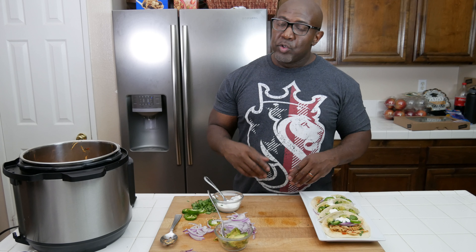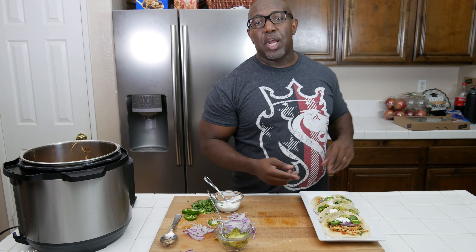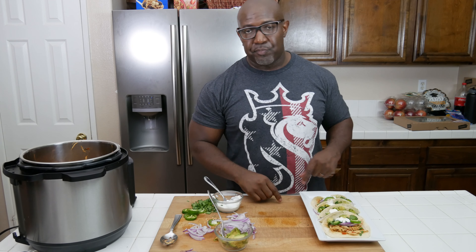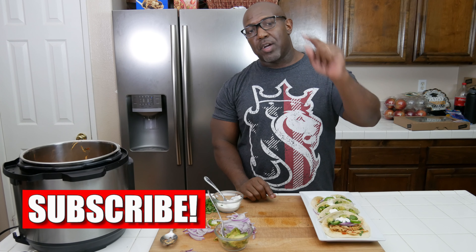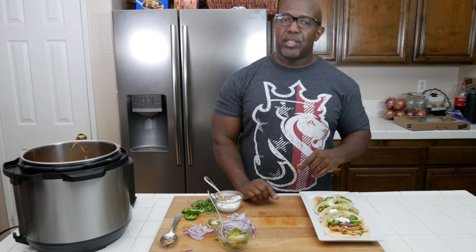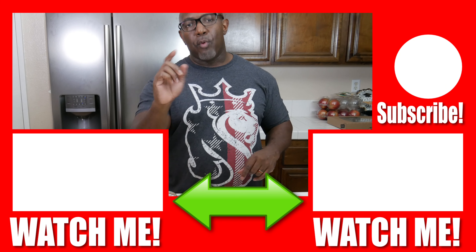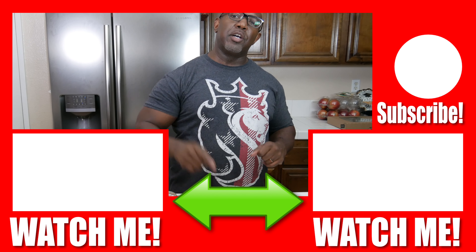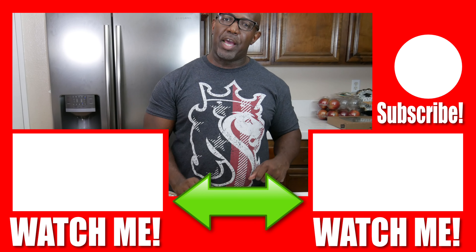So with that being said, guys, if you're new to the channel and you're not subscribed, quit playing with your life and hit that subscribe button. Hit the like button, leave a comment. For those of you who are subscribers, thank you for coming back to the channel — we got more videos to come. This is Big Mike with BZCooks signing out to the next video. We'll see you later.